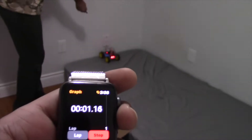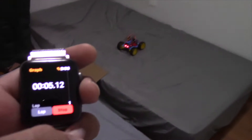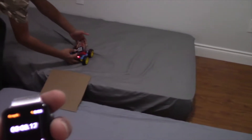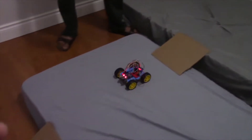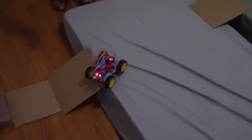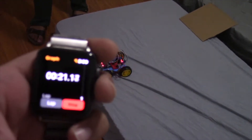Timer started, he has a pretty decent start, let's see what he does. He has to go through the second ramp — let's see if he does it. Oh, he got it! Timer still running, 20 seconds.